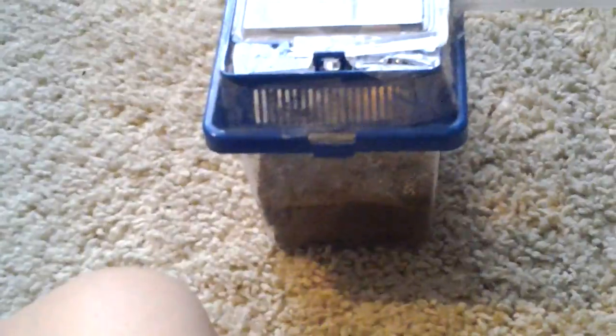It's a tall container for them to dig in, and a small container. But that's about it — all right, see ya!